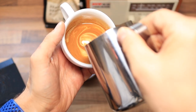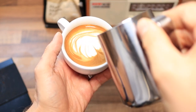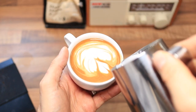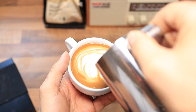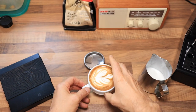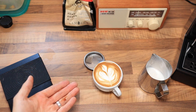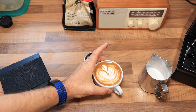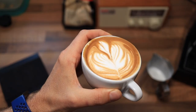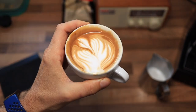Not my best latte art, but I do get a little bit of stage fright when it comes to making a video. You can see that it's made some really nice microfoam - just look at that. Tastes good too.